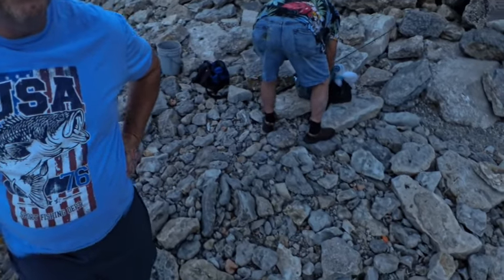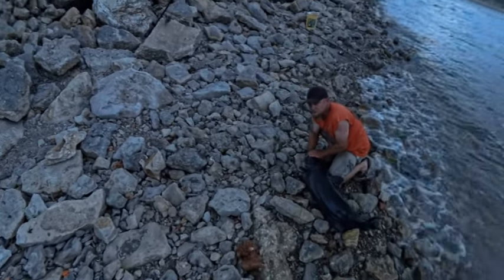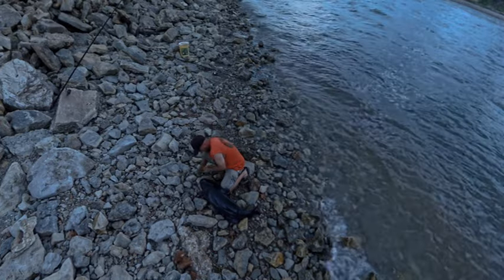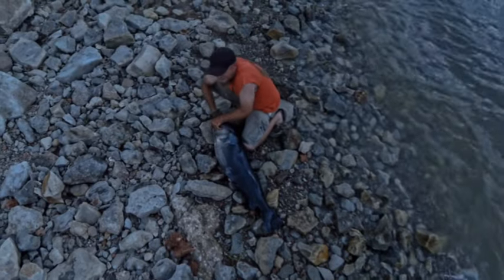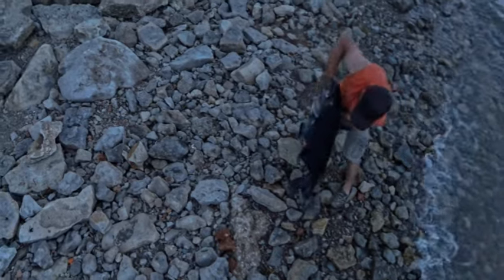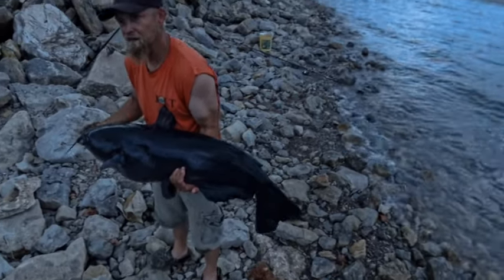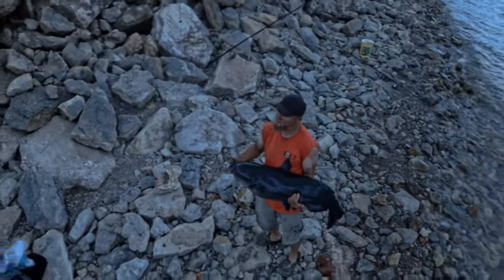He wasn't turning loose, was he? No, not with that bite. Usually when I get them set, they're there. Roger, you got a pair of pliers? That's a big one right there. What do you think he weighs, about 30? That's probably easy — he's a big one. I'll let you take a picture with your phone and send it to me.